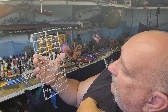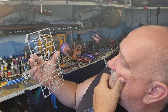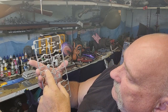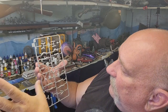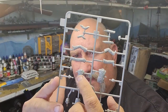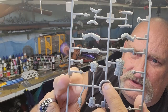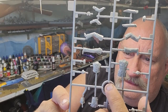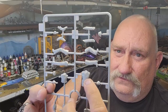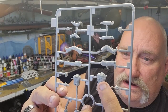Hands behind the back. Look pretty darn good — the engravings are all really good. I mean, all the medals and stuff on the chest of the figure look really good. I might have to look at this more closely. All the campaign ribbons here on Winnie.